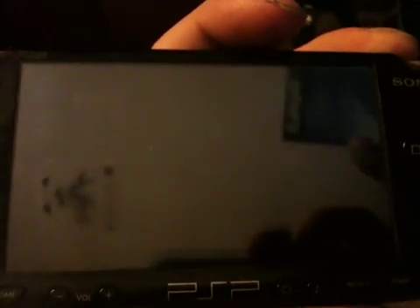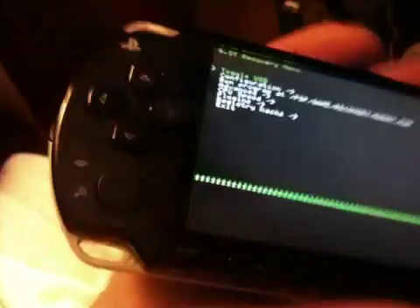What we can do here is we're going to go take a look at the recovery menu. So I'm going to reset the device there and hold the R-trigger down and get to the recovery menu like so. There it is.